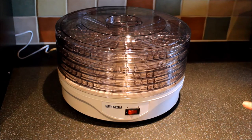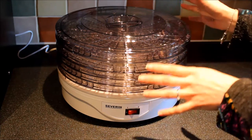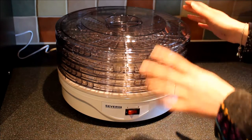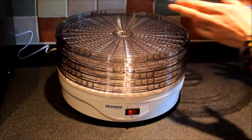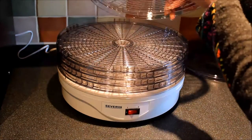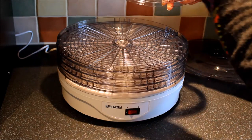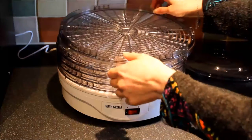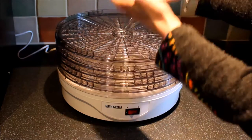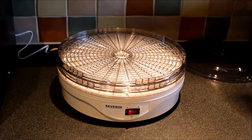I'll share the seasoning recipe on my blog. As you can see, there are five layers here — you can use all five or a combination of one, two, three, whatever you want. You can also adjust the height by using the correct tabs on the inside of the layer. There's an extended tab where you put it on the others and it raises up the level, giving you a slightly higher platform. I'm going to take all that off and out of the way.